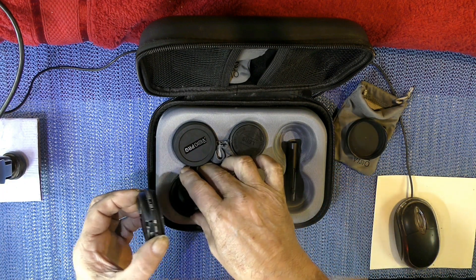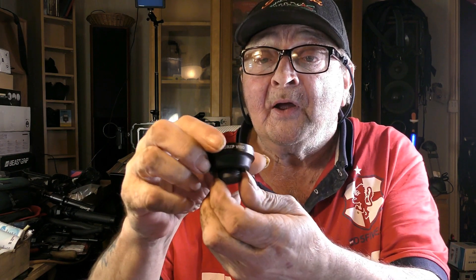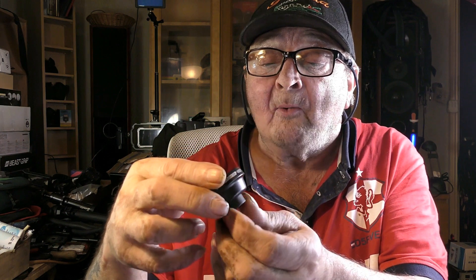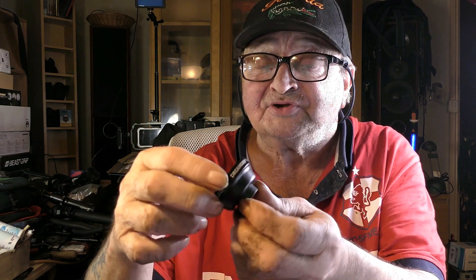I'm going to test all these afterwards and give it a go. Also, there is this one — I'll bring it up and show you. This is the DreamGrip Vesco 16mm, so it's a wide angle. 1x0.6 SLD lens, DreamGrip Vesco 17mm thread.